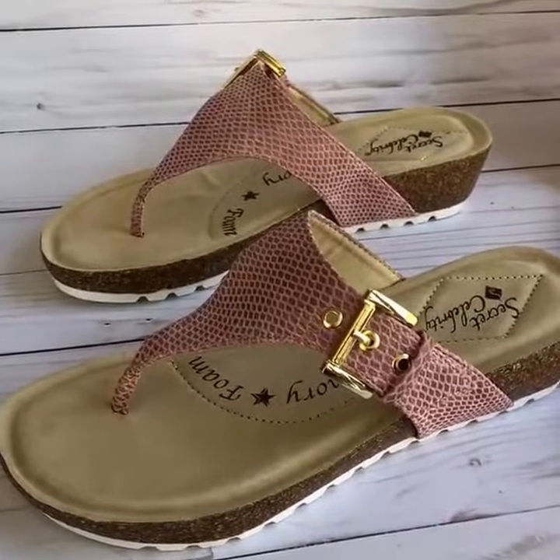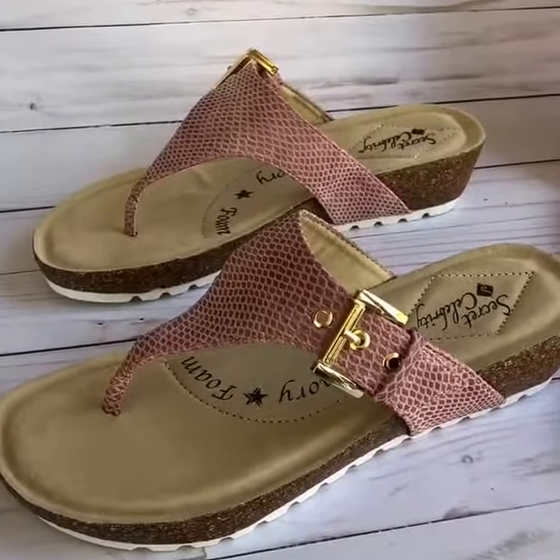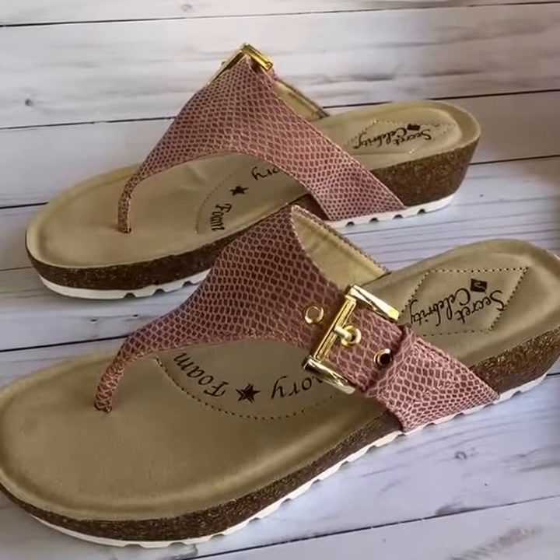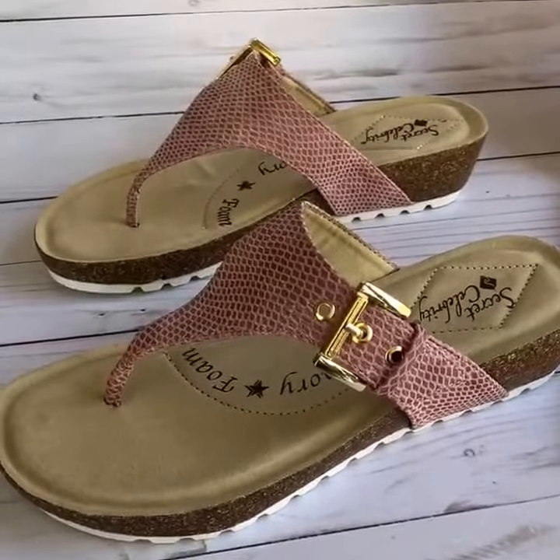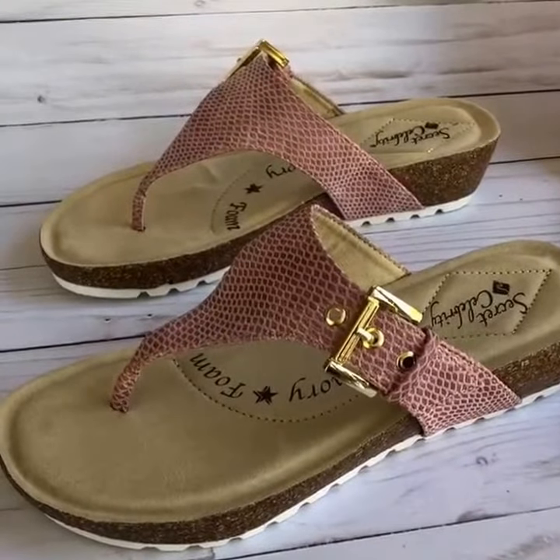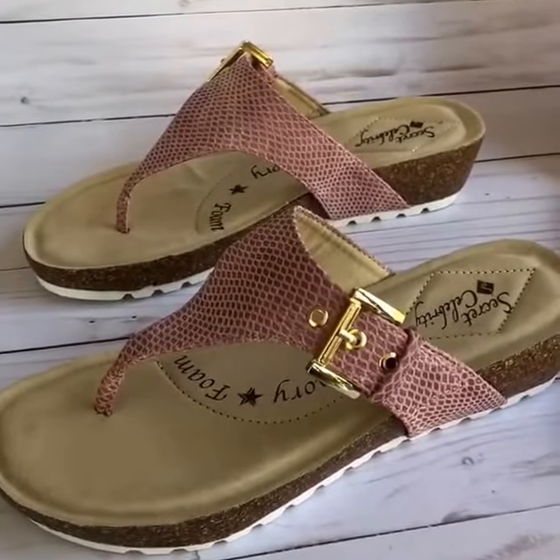Hi, Deena here from The Review Wire. I wanted to give you a quick overview of two new spring sandals that I received from a company called Camtrade Inc., which has two shoe lines, one called Secret Celebrity and one called Soft Comfort.